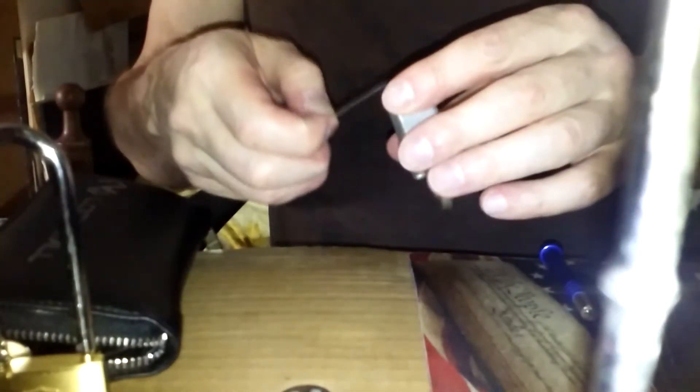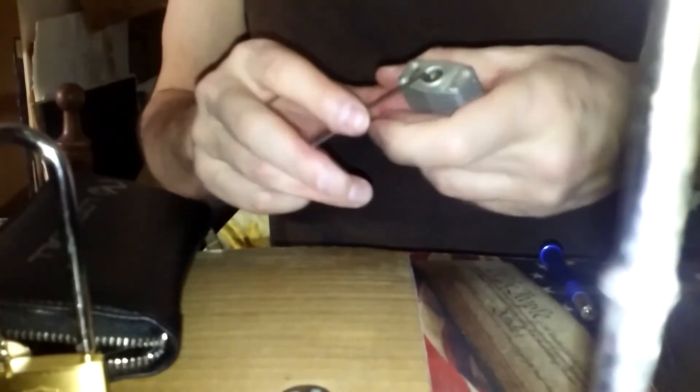Hello, Pestilence here with a number 3 master lock. It opens clockwise, counterclockwise, clockwise. That's a little stiff there for some reason, and I've never picked this on camera. I have picked it with homemade picks. So we're going to use a W-Rake on this.